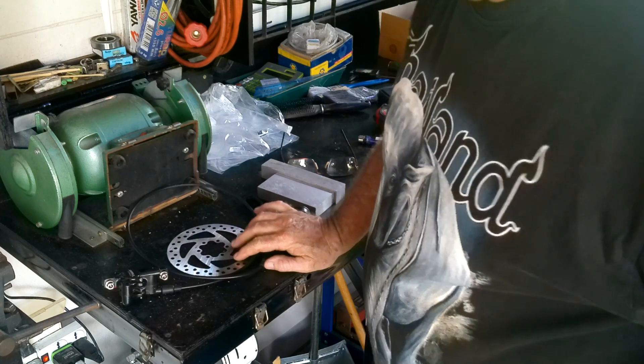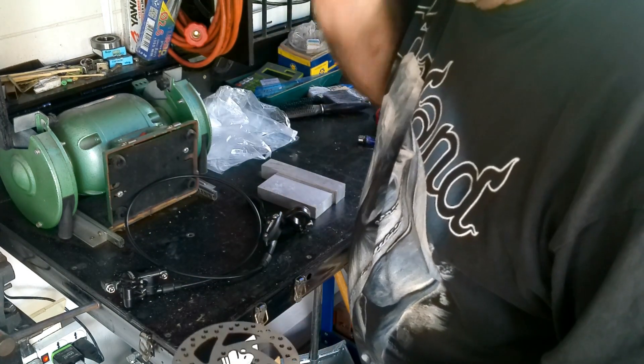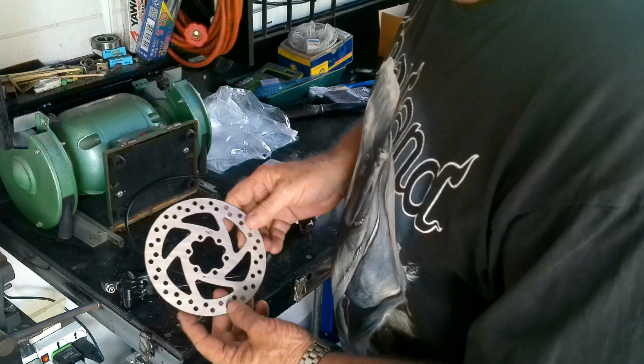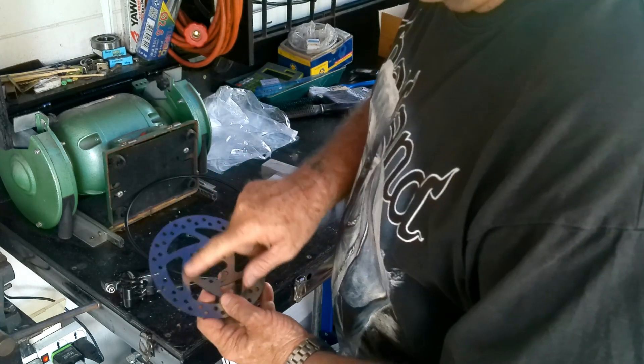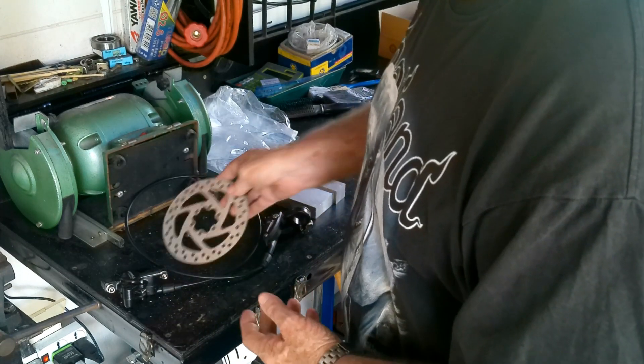So these are the component parts I have for it. This is the disc rotor — it's 140mm, not that big. I'm going to make a boss for the centre of it. It's come with its own screws and everything.